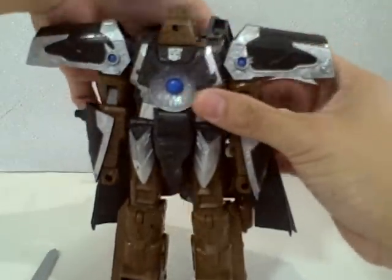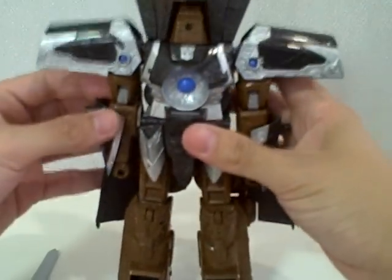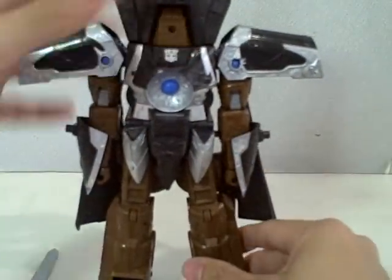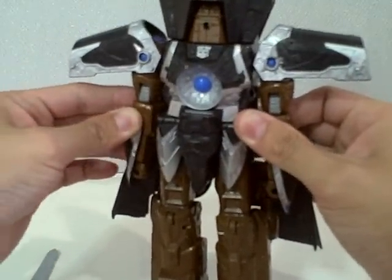Turn his head around, pop up his backpack which forms a nose cone — just like that. Then fold down the arm guards and lock the arms into place in these tabs, like so.